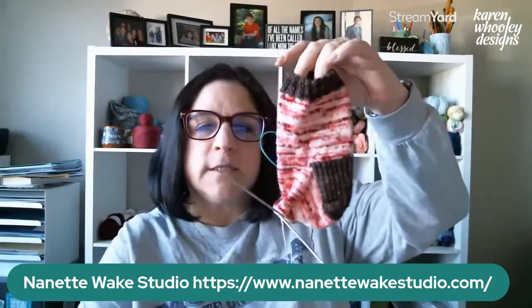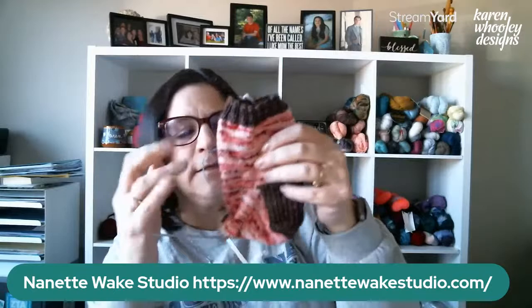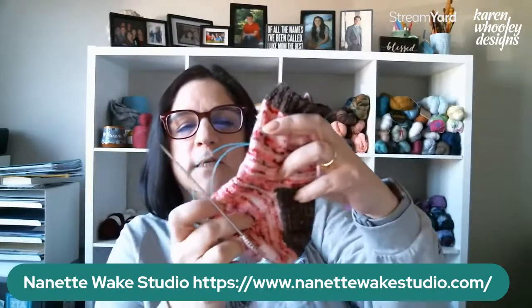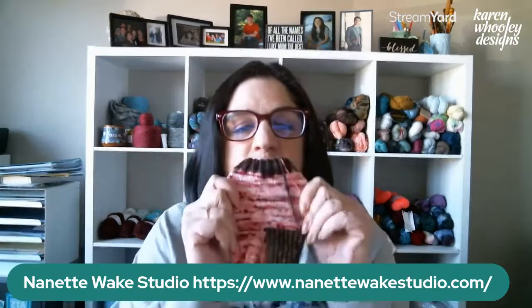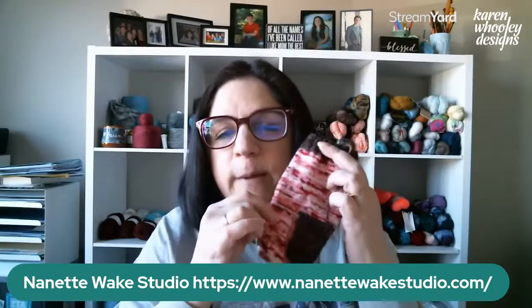I showed you the sock kit from Nanette Wick Studio last week — it was a Valentine kit with a full hank of speckled yarn and a mini skein of brown. During the Super Bowl I did a little of the foot, and I've finished the gusset decreasing. Now I'm working on the foot, and the toe will be the brown. Hopefully by next week this sock will be finished and the second one started. I do socks during football season because it's easier — I'm already tight making socks so tension matters less.